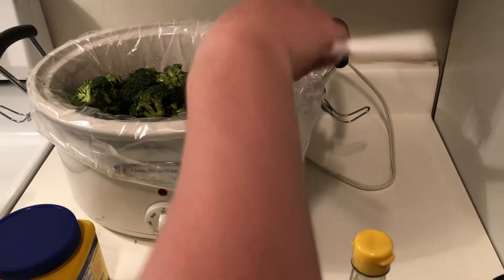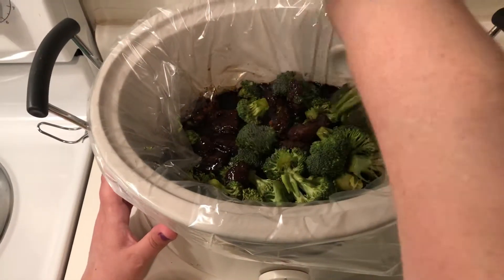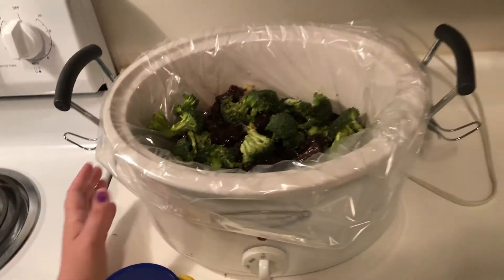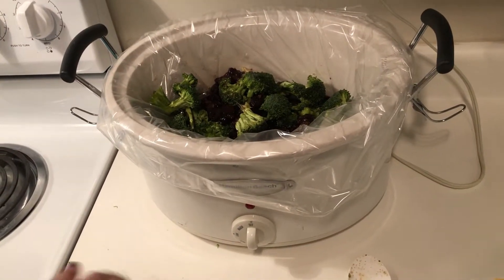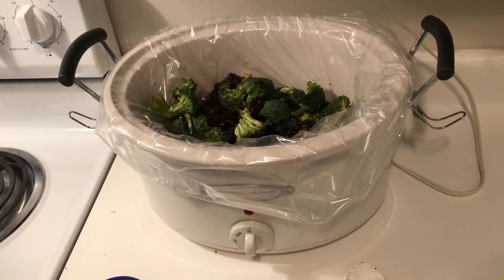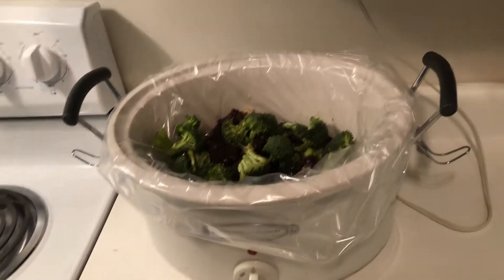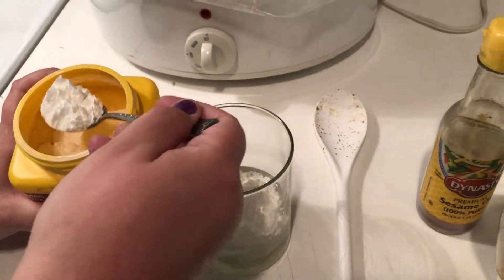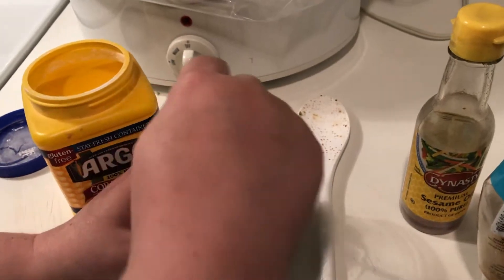Stir it all up, make sure everything is coated. The liner is pretty sturdy — you won't cut a hole in it unless you're really jamming at it hard.